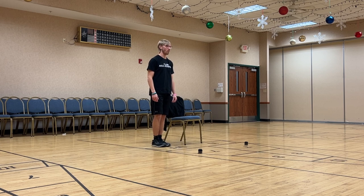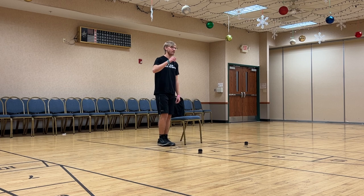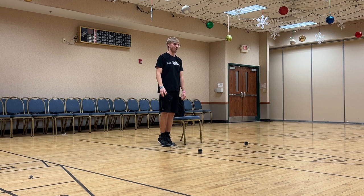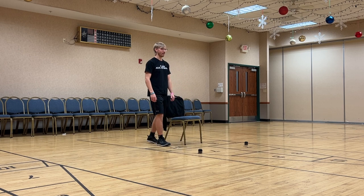Up, down. One more — up, down. We're going to do the same drill again, but this time we are just going to hold it. You're going to come up and we're going to try collectively to get about 15 seconds. Do your best — if you need to hold on to something, no shame. Relax. Very nice.